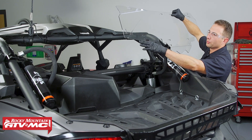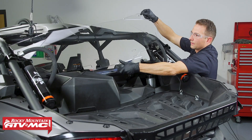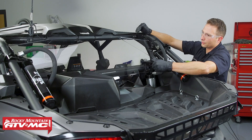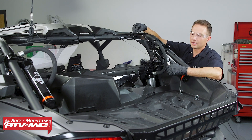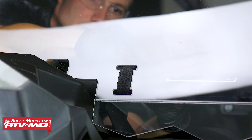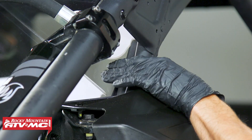Next we're going to set the rear window in place. The Tusk logo is going to go on the driver's side, and the jagged section is going to be facing down. You might have to flex the rear window when you set it in place. Once it is in place, take the hook and loop straps, work those on one at a time, leave them all loose, then adjust them for final fitment and snug them down.